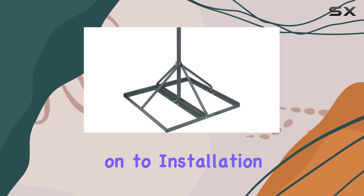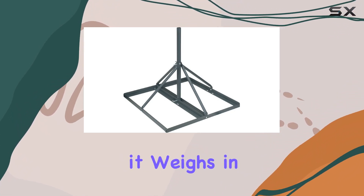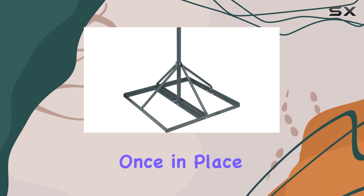Moving on to installation — it's straightforward but requires some effort due to the weight. The package dimensions are compact, but it weighs in at around 12.813 kilograms, so handling during setup might need an extra pair of hands.